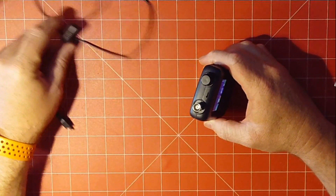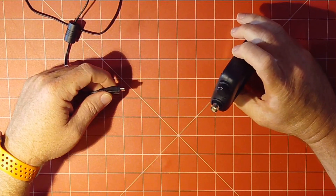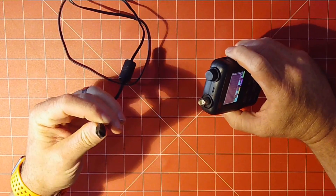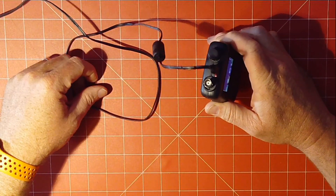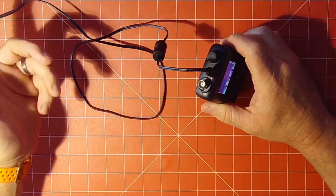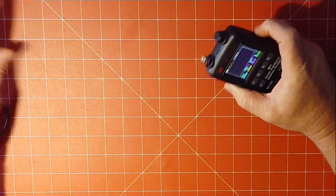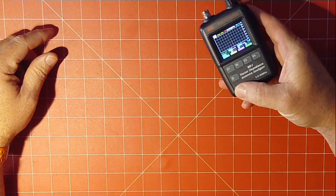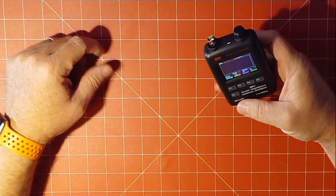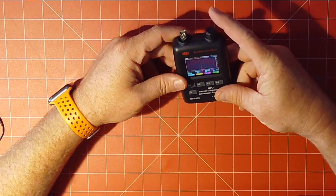First thing I want to point out is there are no removable batteries — it's a rechargeable battery. It just takes a standard micro USB. Plug that in, you'll see the light light up, and she's charging. That's kind of handy. I've used this thing several times and the charge is still at 80% — it came out of the box at 80%, so it hasn't lost any juice.